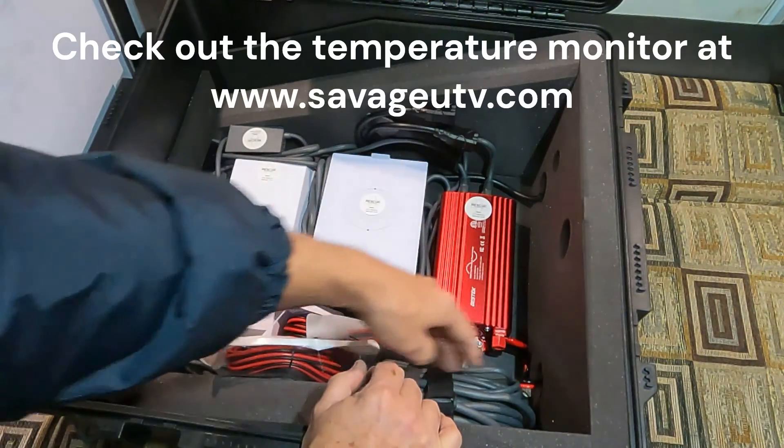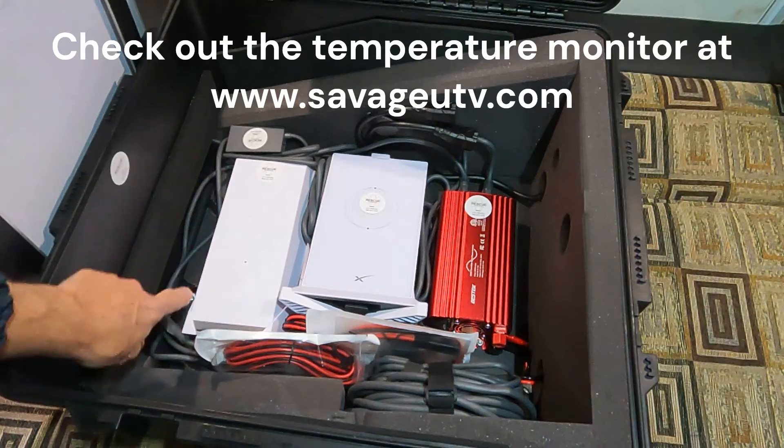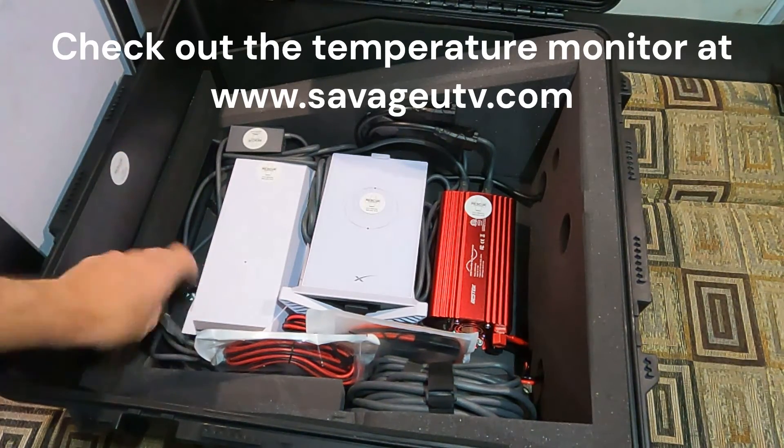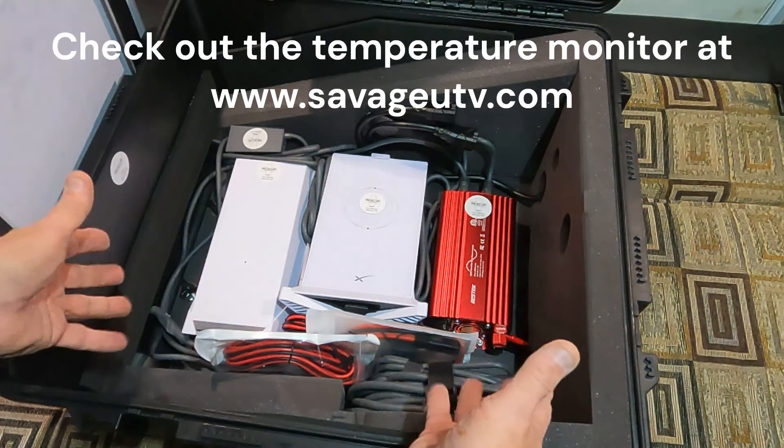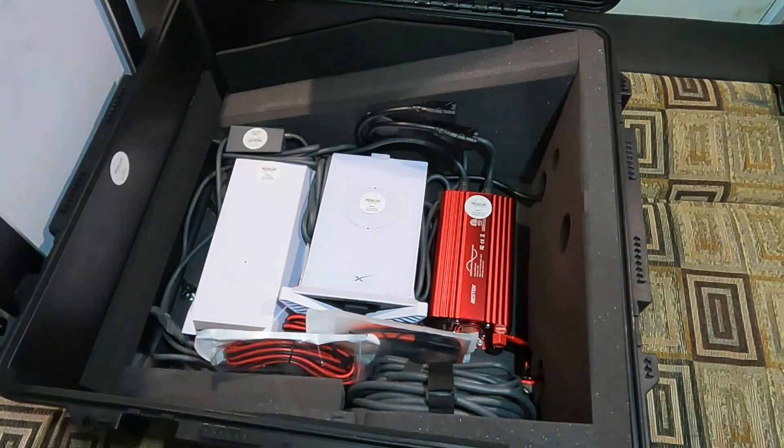This whole package can be taken out — there are two thumb screws in the corners. Undo the thumb screws and straps and the whole package comes out. You can take this whole thing and set it up outside a building, on another vehicle, whatever you want to do. You really have a lot of flexibility with it.